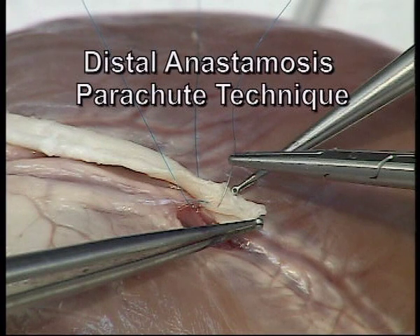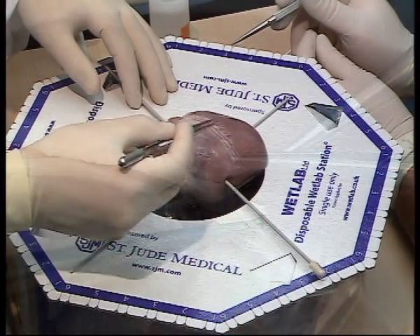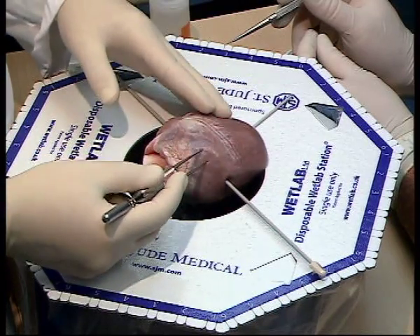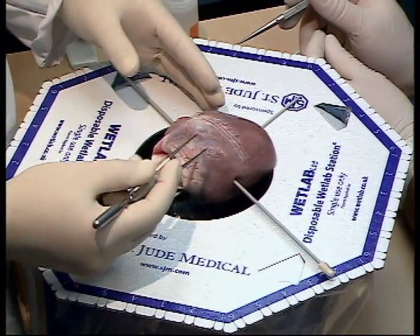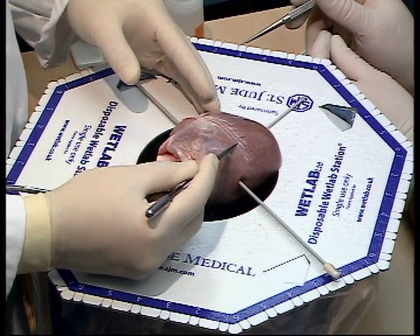Distal anastomosis parachute technique. The heart is positioned in the holder using knitting needles and the anterior descending coronary artery is identified.